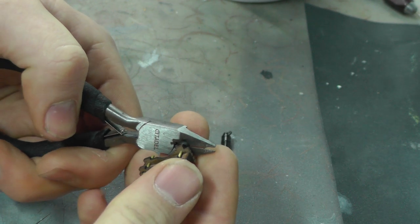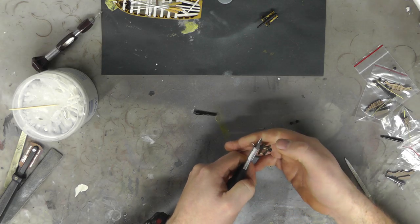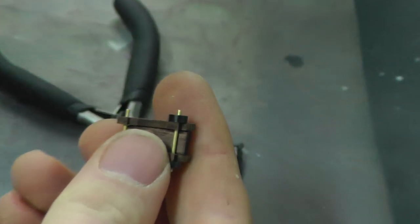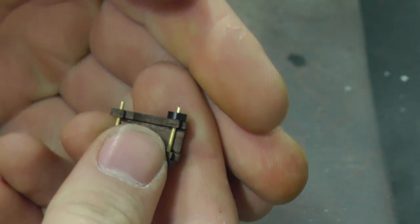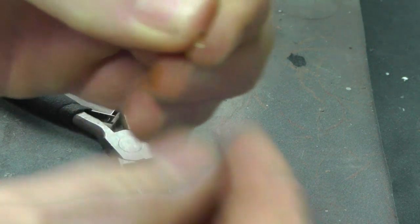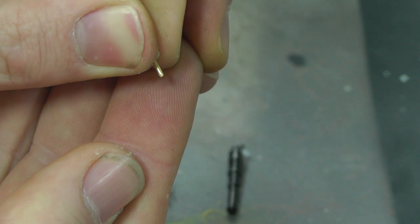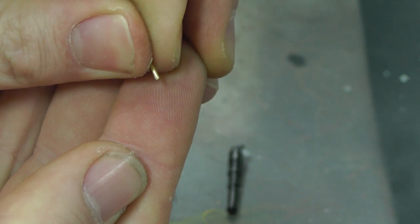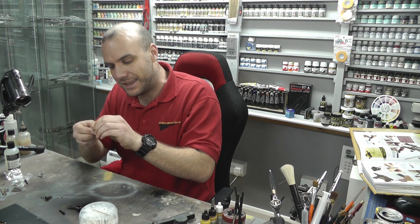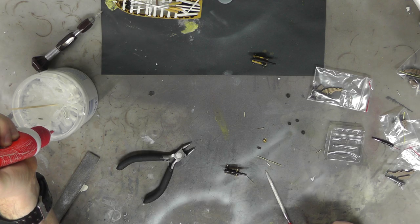I'm about to cut this now — being careful because the end is probably going to shoot off. And there we go, that's cut. Bringing you in closer, you can see it's a nice clean cut. But if I pick up the little offcut piece, you can see it's not a clean cut — it's got some cut marks on it. So we need to get out our file and sand that bit down ready for the next step.